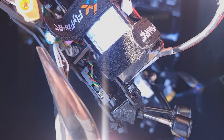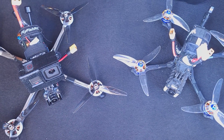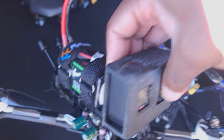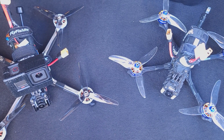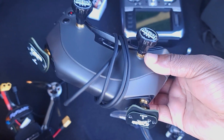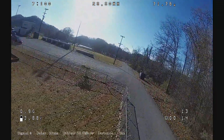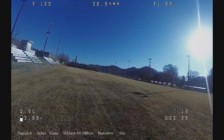They moved the binding button from the back to the side, making it easier to access. Today we're checking the performance of the new one compared to the original. This unit is supposed to eventually record in 4K and 1080p at 120 frames — not yet, but coming in a future firmware. For goggles, I'm using my old Walksnail Avatar goggles. I didn't get the Goggle X because I didn't see a reason to upgrade at this time.